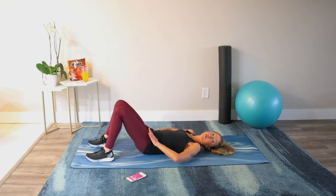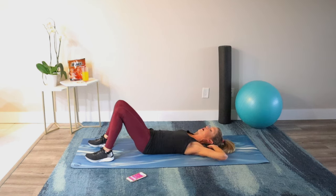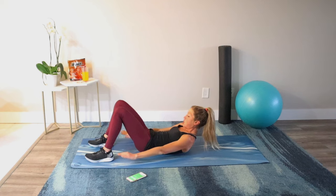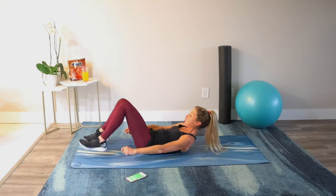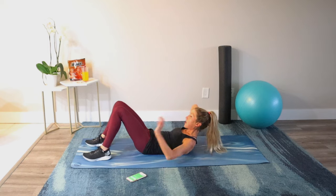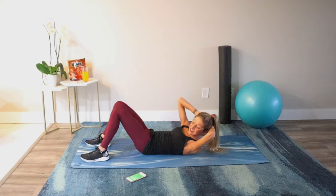Feet on the floor. Keep that imprint connection. All we do next is reach up and hold — a shoulder curl. You can bring your hands behind your head if you need neck support. If you're feeling really strong and have been performing this routine consistently, you can bring your legs to tabletop, but keep the imprint — don't let your back arch. Let your head rest heavy in your hands, chin away from chest. Your abs should be on fire.